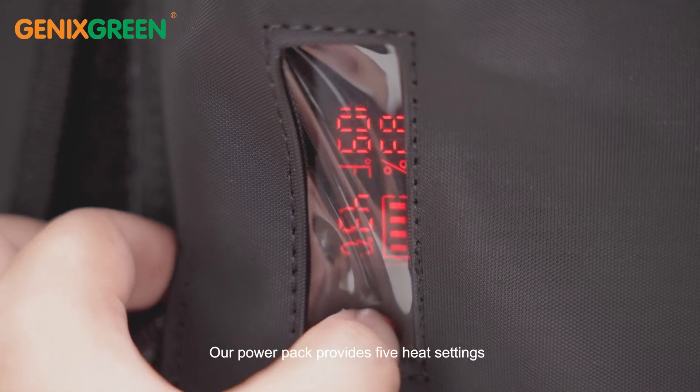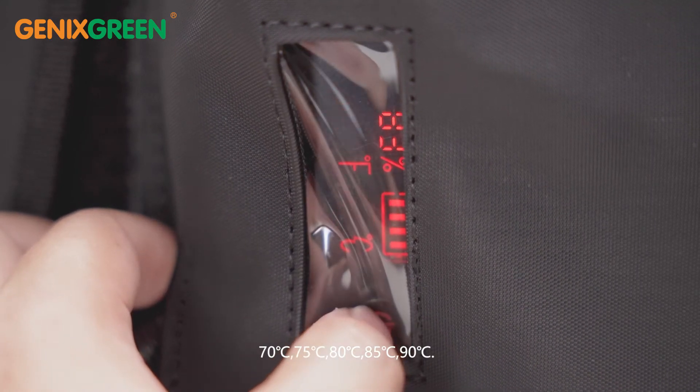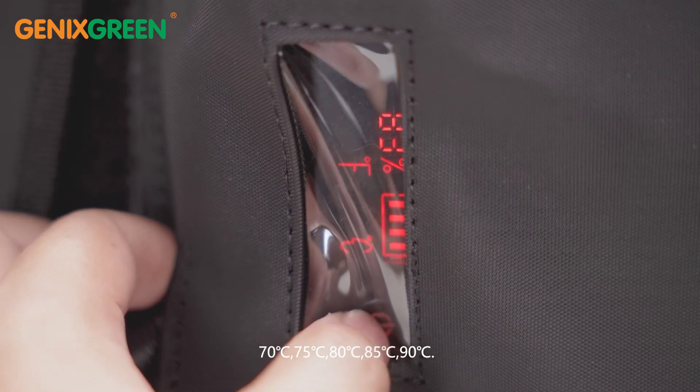Our power pack provides 5 heat settings: 70 degrees, 75 degrees, 80 degrees, 85 degrees, and 90 degrees Celsius.